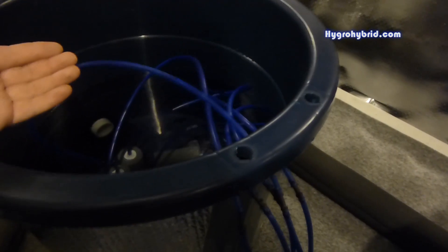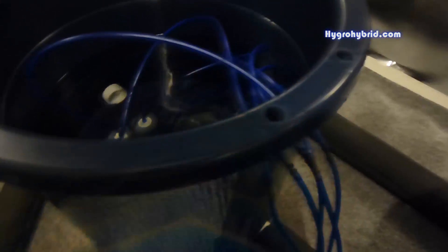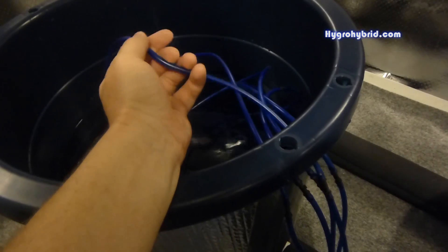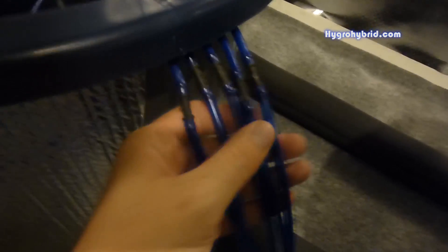That way you're not replacing the entire line every time. You don't want to replace the full line every four to six months — this will last you a very long time. The leader just needs replacing every couple of grows, because at that point it becomes awkwardly stiff and brittle.